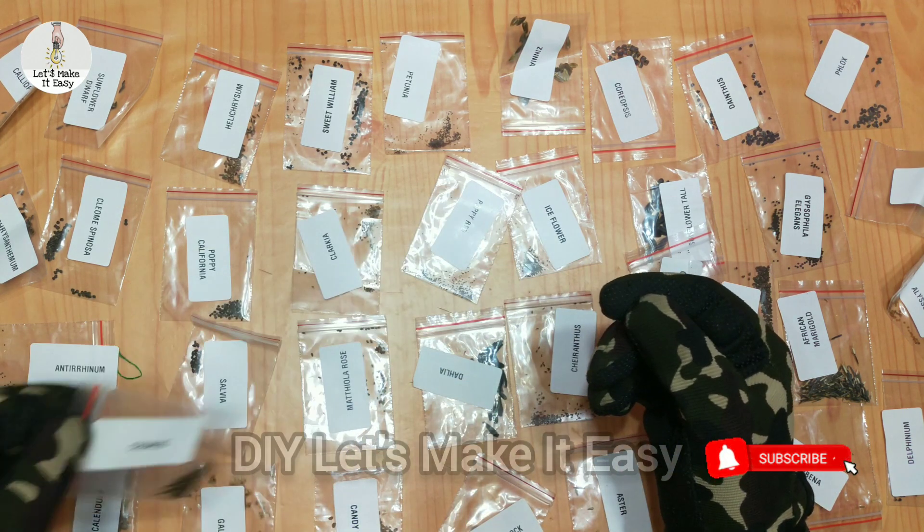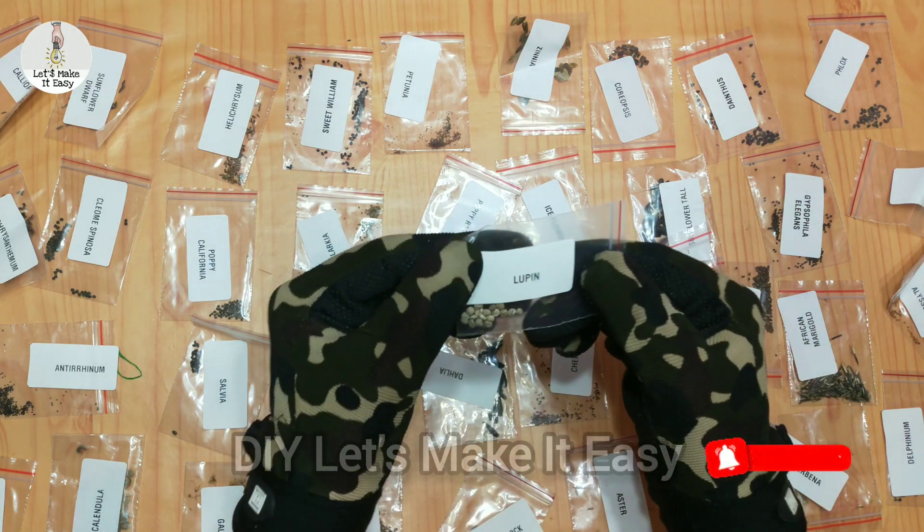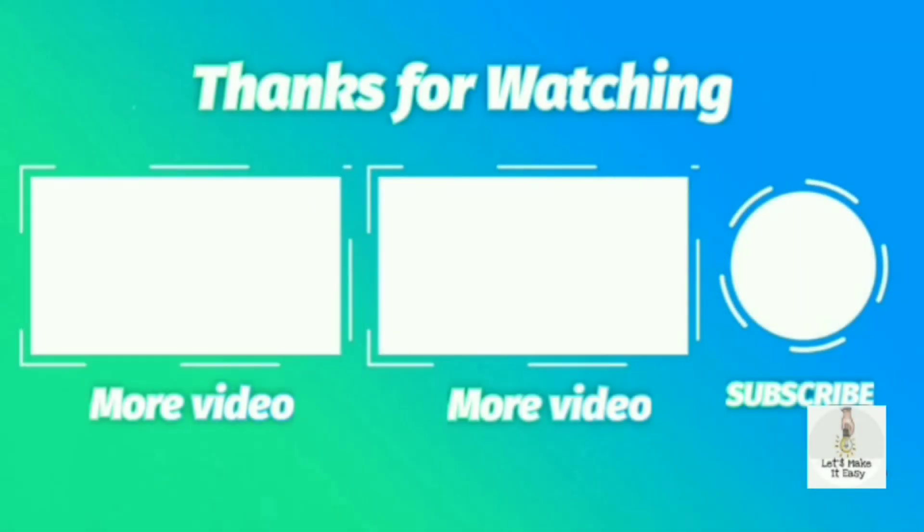If you like this video, comment, like and share. Thank you for watching.